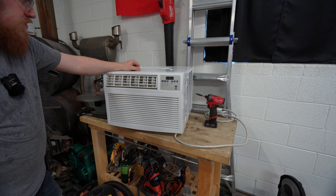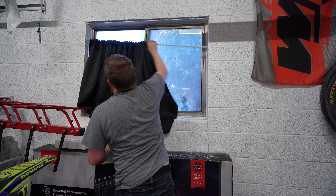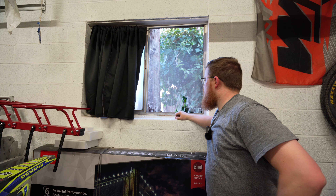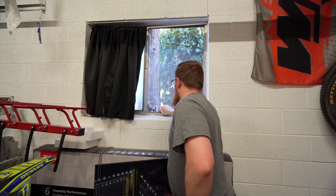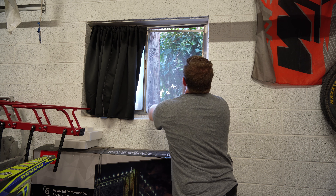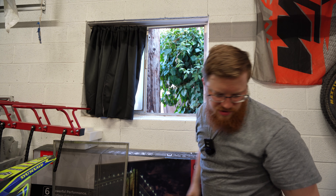Now we need to look at the window unit and figure out how this is going to sit in there without falling out. This is the window I'm thinking of using — we probably want to use this one because the bug screen is pretty destroyed in here, and it's far away from the bench, which means I can have it running without really bothering videos that much. Plus, we should get plenty of shade from the trees. Let's see if this pops out — it hasn't been popped out in ages. There we go, that's it popped out. I did measure this.